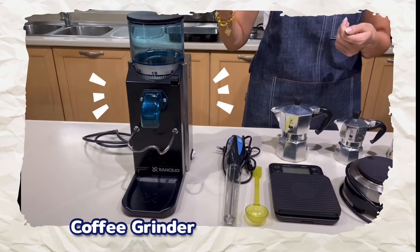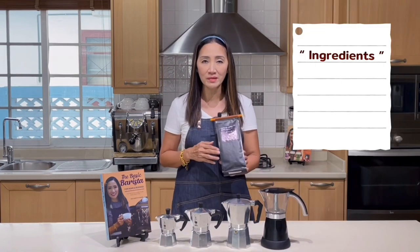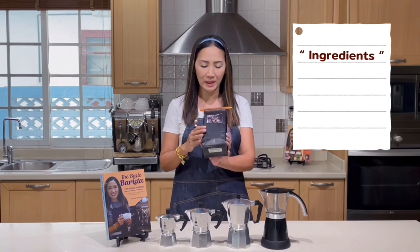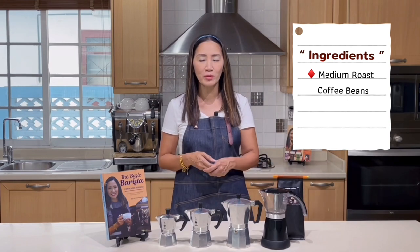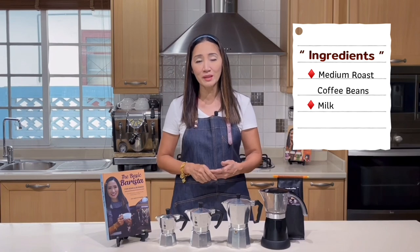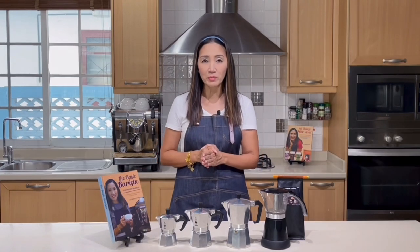For ingredients, we need coffee beans. Today I'm going to use a medium roast — I prefer medium roast for hot drinks. Since we're making milky drinks, we'll also need fresh milk. We are going to make four classic milky drinks: latte, cappuccino, mocha, and caramel macchiato.